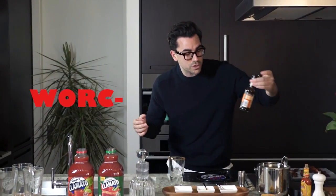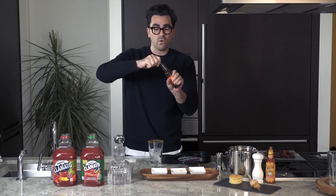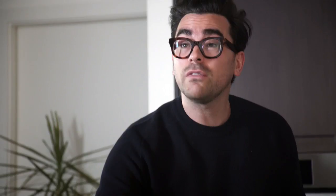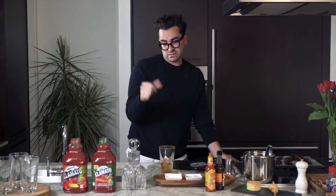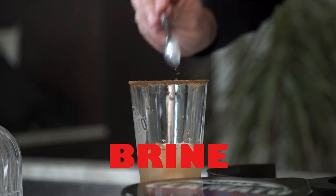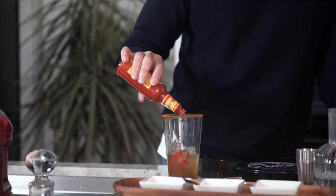Then we add the Worcestershire sauce — about four healthy dollops. I don't even know if dollop's the right word, it just sounded really sort of cooking show. Truffle salt, three things of this. Horseradish, put that right in there. Green olive brine, four big dollops of hot sauce, and there we have it.